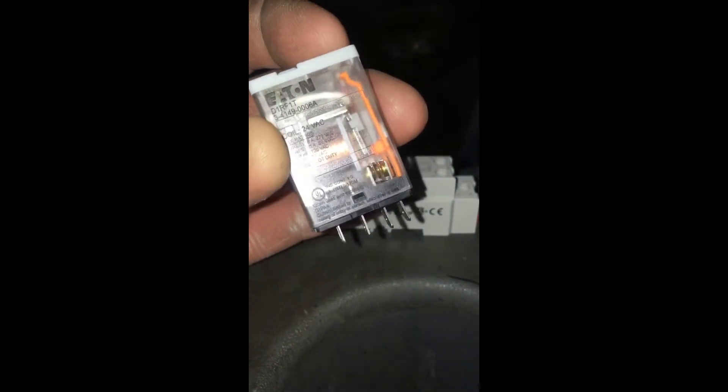Inside the relay you just have a coil, and when it gets activated it moves a little plate — you can see the contacts right down in there at the bottom. You can fake it by pressing this button at the top and watch those contacts close and move.